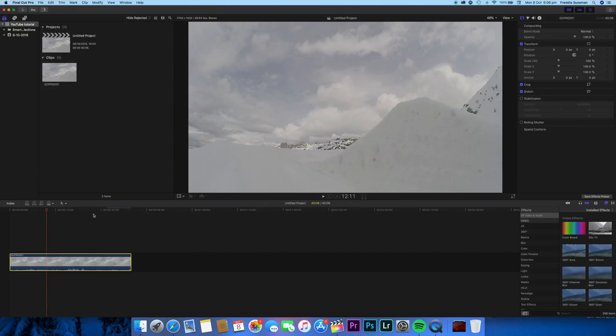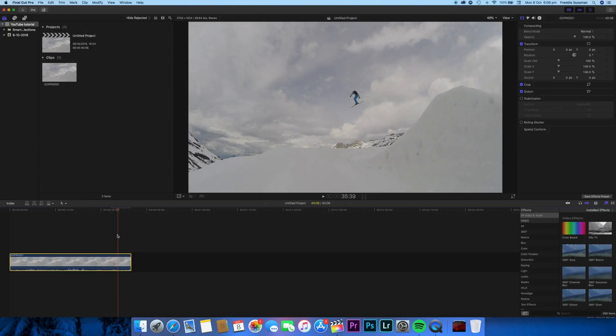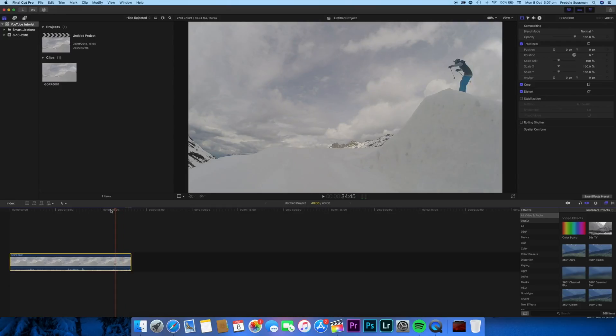I've got my clip here that I want to use. We're going to use this clip where I jump across the screen. For the best freeze frame possible, I would have my camera on a tripod so it's completely still and then move across the screen. I couldn't find a video where my camera was on a tripod, so this is the stillest one I found — my camera is only moving slightly. If you had your camera on a tripod it would look a whole lot better.